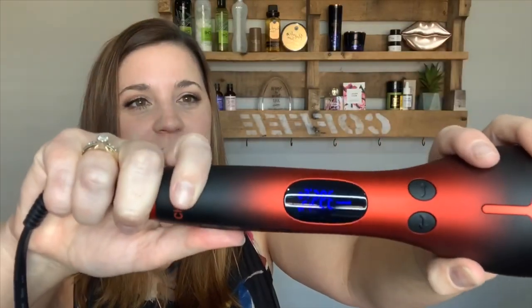Today is all about the CHI Volcanic Lava Spin and Curl. I've got clean dry hair and I've set it to 395 degrees. I played around with it last night on my dirty hair just so I'd know a bit about what I was doing. It has several temperature settings, and my tip is to use the lowest heat setting possible for the least amount of time.